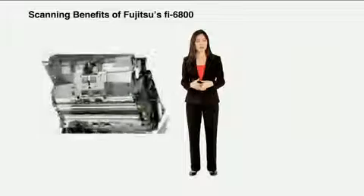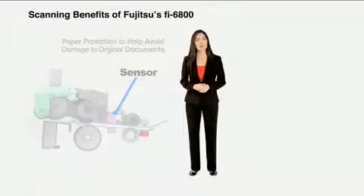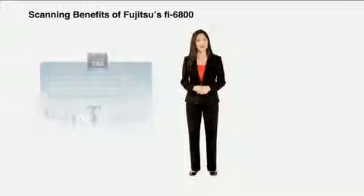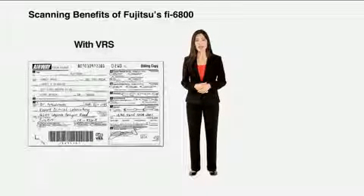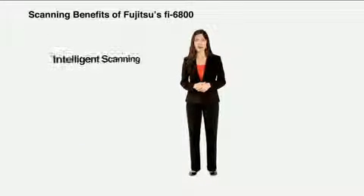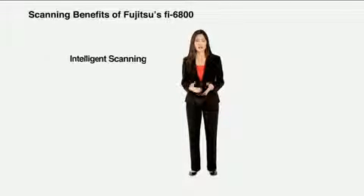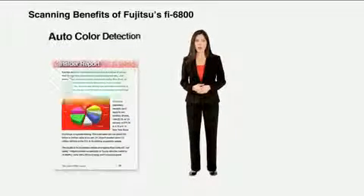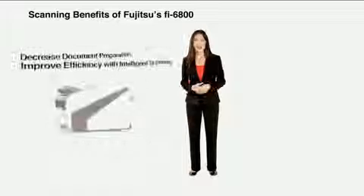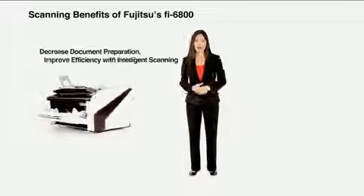When physical damage to original or delicate documents cannot be afforded, the paper protection function automatically monitors scanning to help avoid damage to these critical documents. The built-in COFAX Hardware Virtual Rescan or VRS board enables real-time image processing, including dynamic image cleanup at full-rated speeds without compromise. VRS eliminates the need to adjust scanner settings for each individual document. Additionally, VRS drastically helps reduce document preparation by automatically performing tasks traditionally done by human labor, such as auto-page rotation, auto-color detection, intelligent blank page deletion, and other efficiency-improving tasks. Let the scanner intelligently and automatically make these decisions on the fly and in real-time.